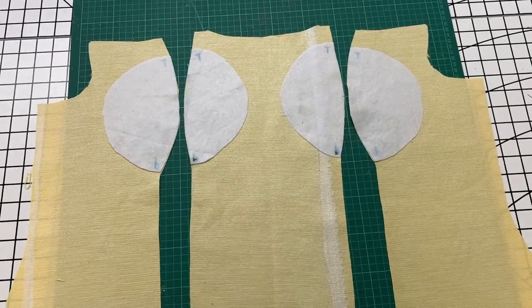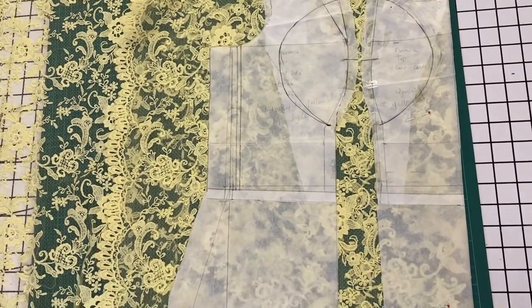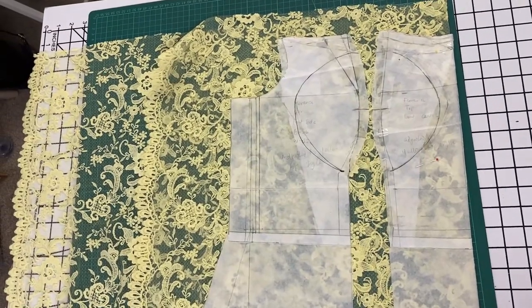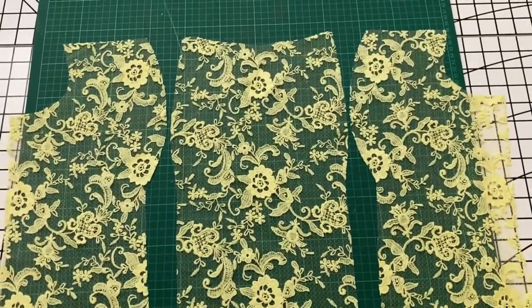I have gone ahead and ironed all the wadding pieces on, so that's it. Here is the lace fabric I'm working with — I went ahead and cut out the lace pieces as well. Here are the front pieces.